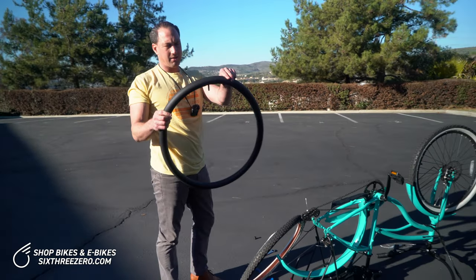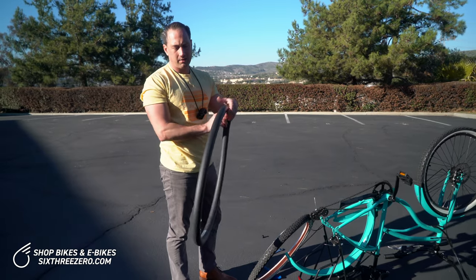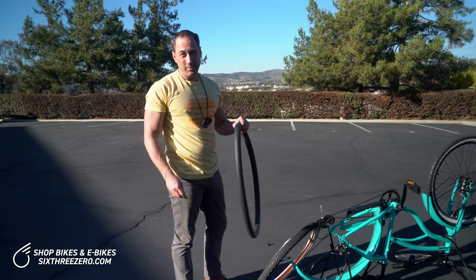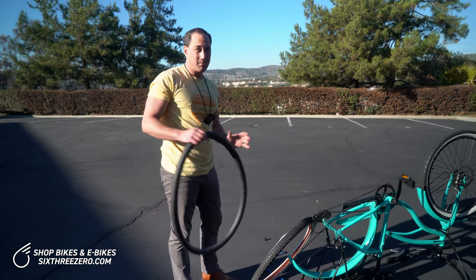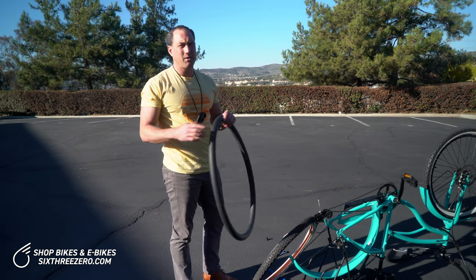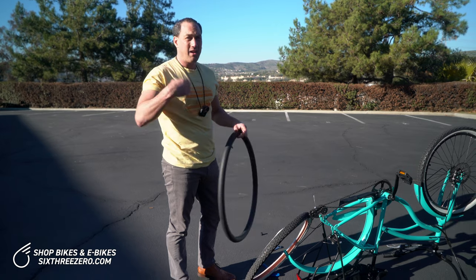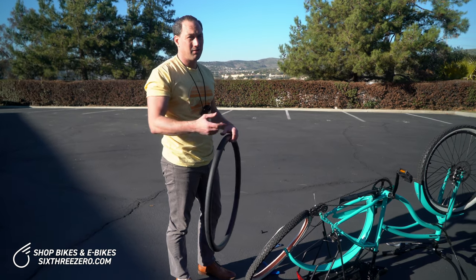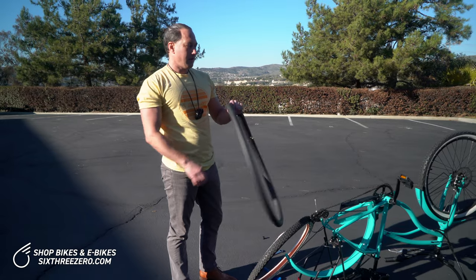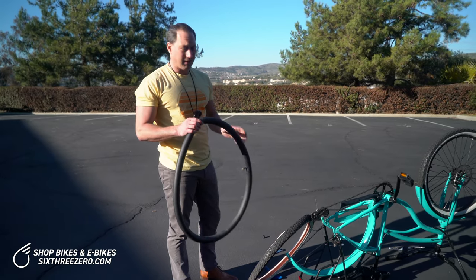Usually you'll replace this with a brand new tube, or you can patch it if you have a patch kit. When I go out riding, I bring a spare tube and a patch kit. Sometimes you'll get two flats — it happens. A sharp piece can work in at two spots, so having a fresh tube and a patch kit is a good idea.